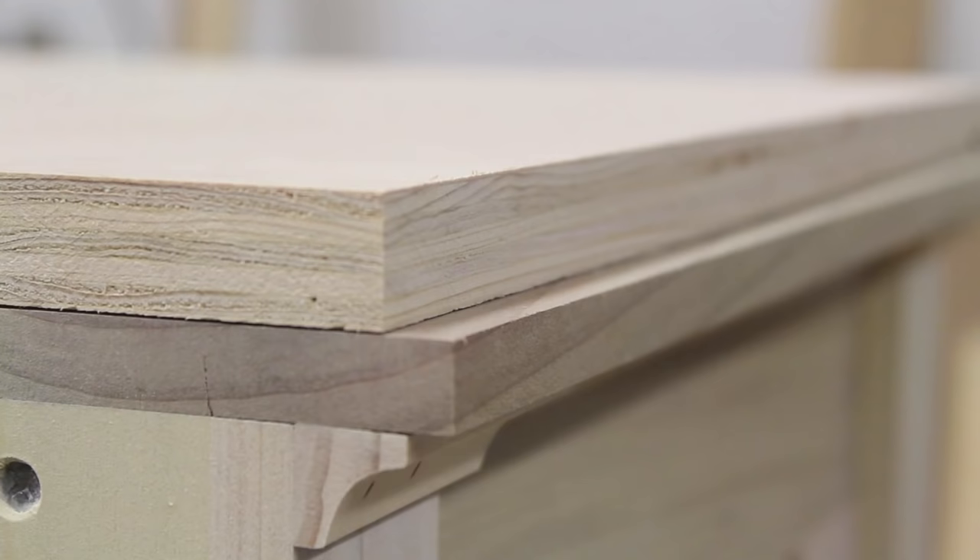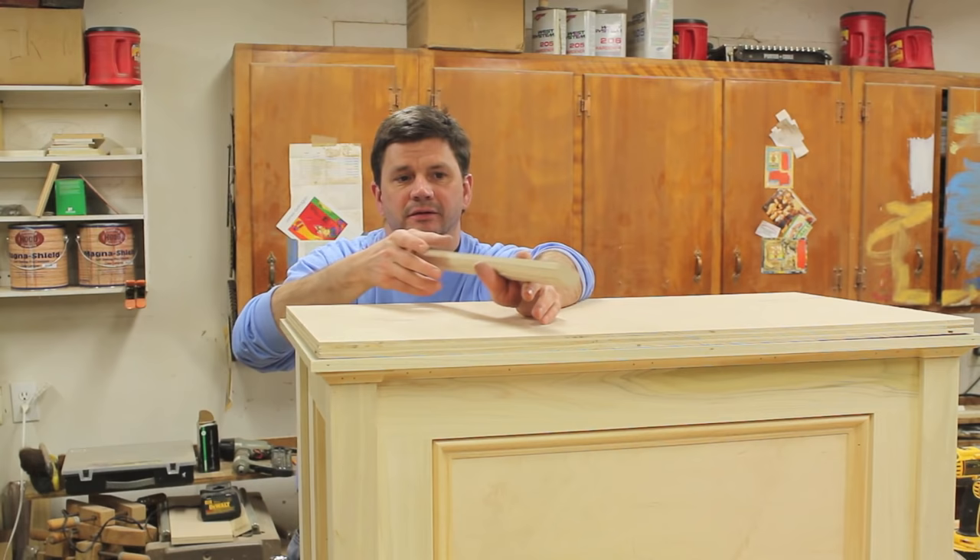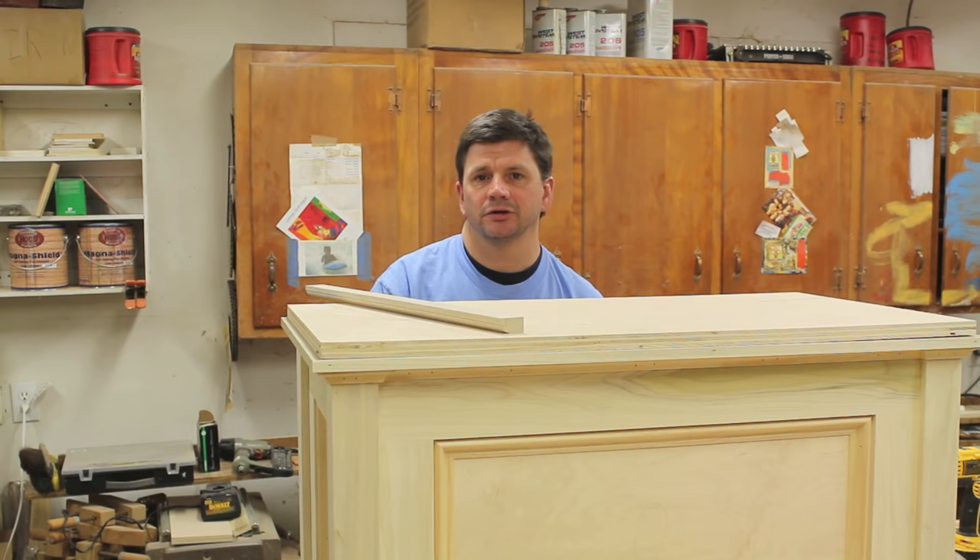For the top I've decided to use three-quarter inch birch plywood and I'm going to band the edge with a piece of molding that I'll make with the table saw and the router. But before I can start on the top I still have a little work left to do on the back of the cabinet.